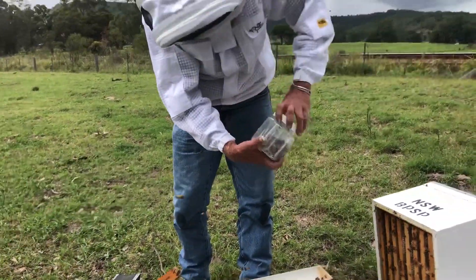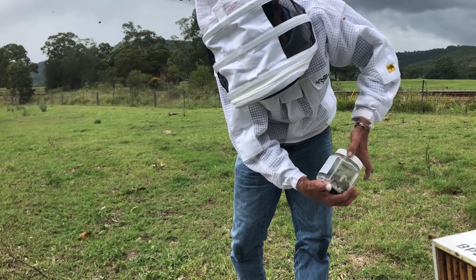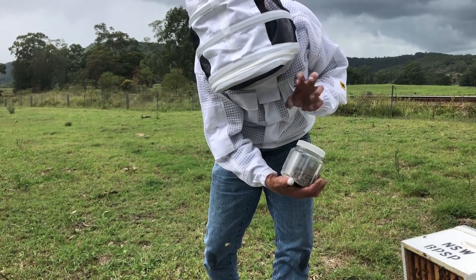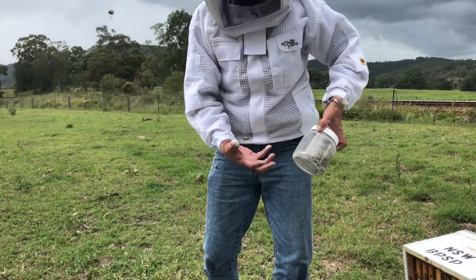And then we give the bees a good roll — we want to do that for a bit over a minute. Now the icing mix basically loosens the grip; the mite has little pad feet that hang onto the bees, gripping onto the hairs and things, but with that icing mix you can see the agitation of the bees, so that would dislodge that mite.